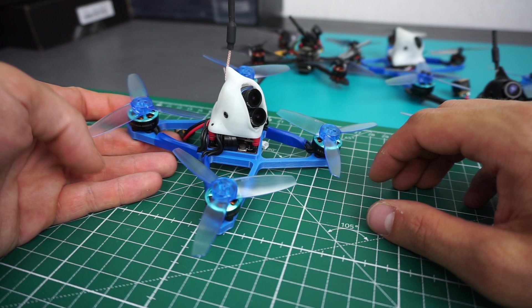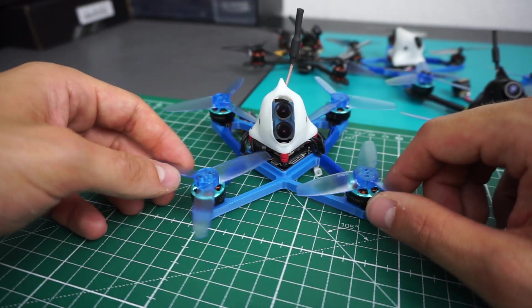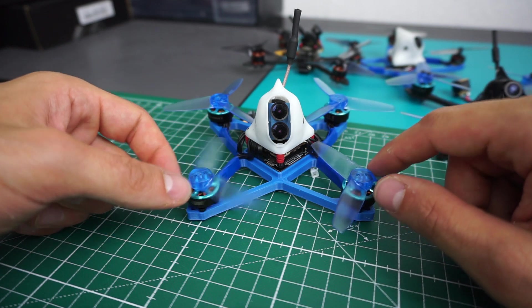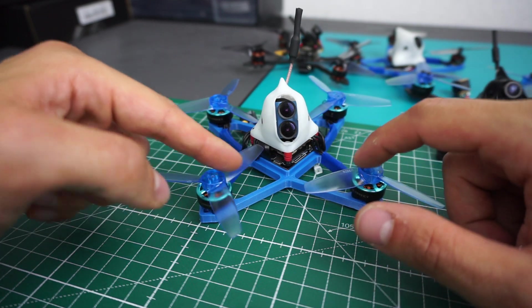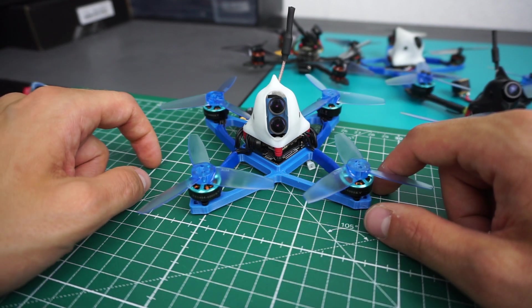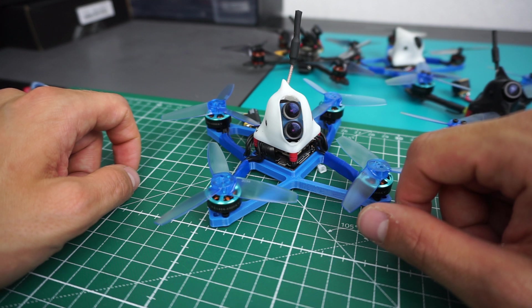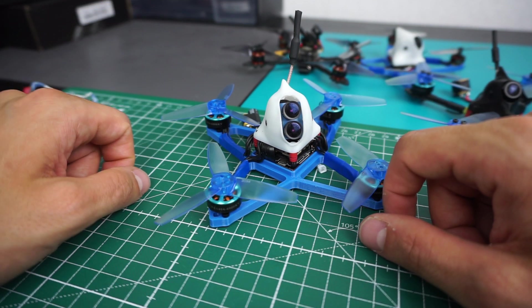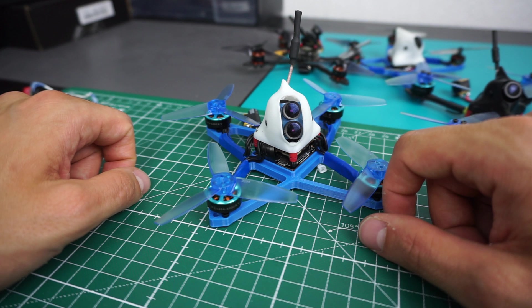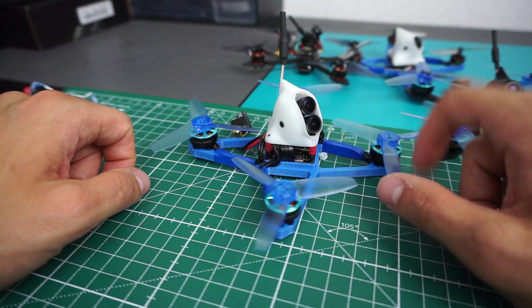But now here's the problem — I couldn't fly this yet because I had bad luck again. I had an ESC that burned out the first time I used it while setting up the motors in Betaflight. I was mapping the motors and spinning them up to see which direction they turn and which one is where, and while doing that the ESC burned out — so it must have been faulty from the beginning.